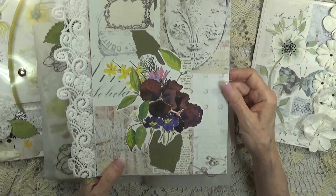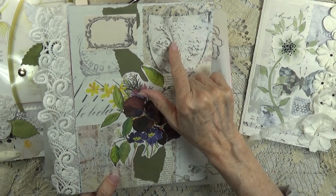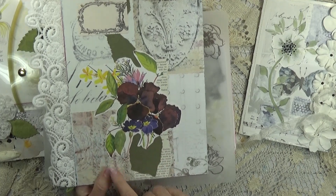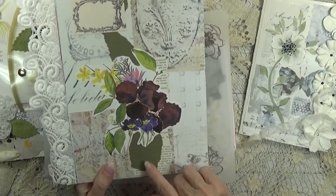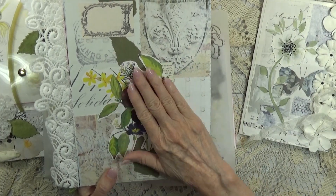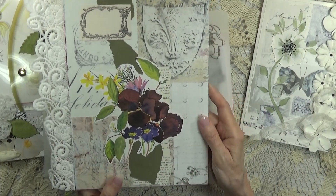Let's see the back. More of this is Roxy Creations - Rachel's pieces here on the background, a piece of my collage collection, some text, painter's paper, and one of my collection of fussy cut flowers.